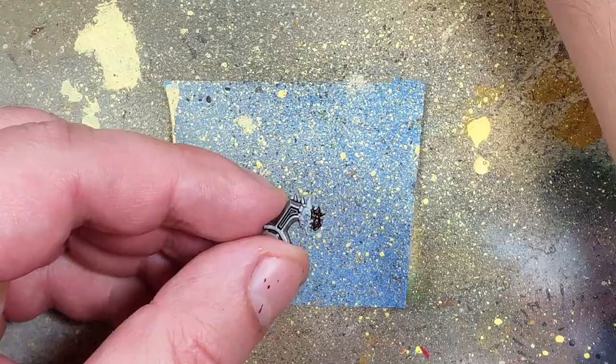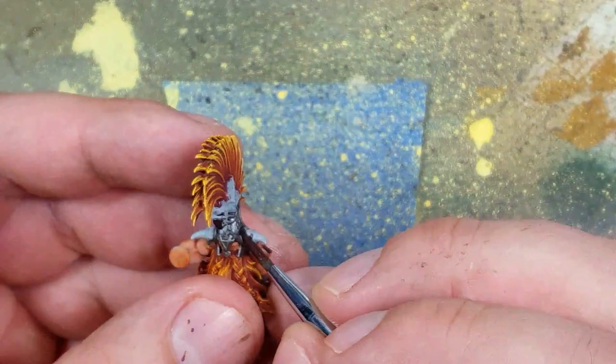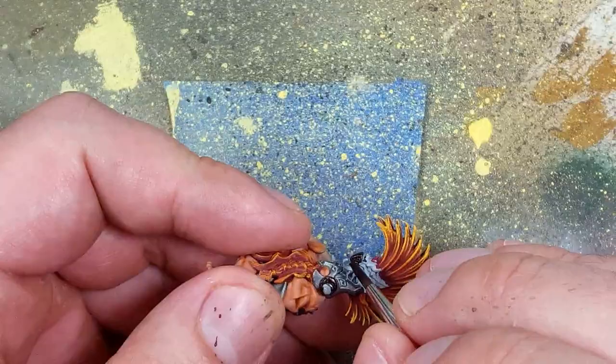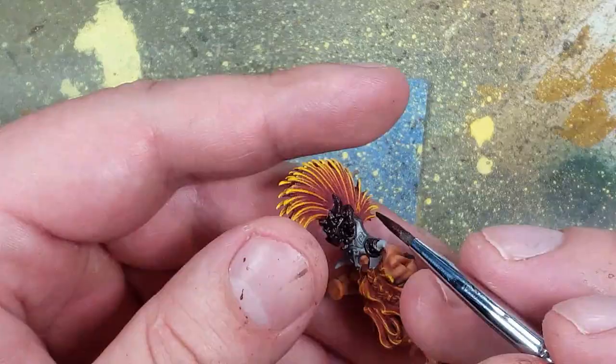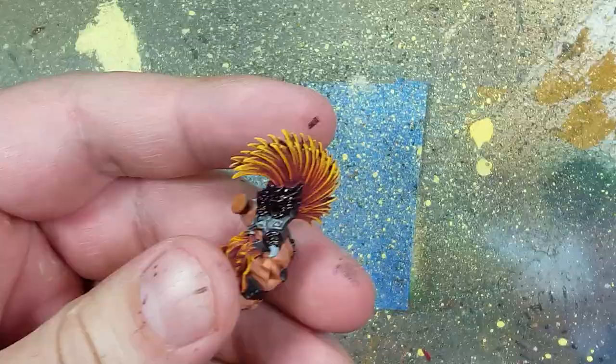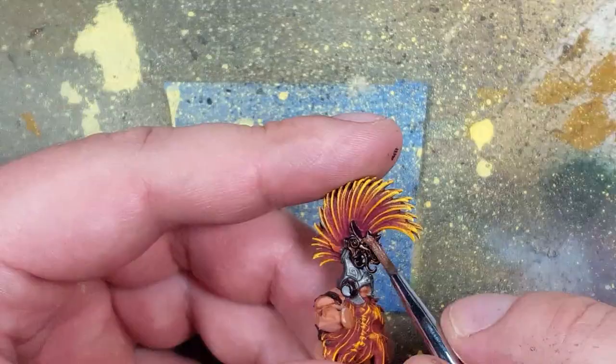And now with Warplock Bronze, we use this as the base layer on several metal pieces onto his helmet, as well as these dragon things that apparently go on his shoulders. And then we overbrush slash drybrush with Balthazar Gold all over these dark metal pieces.